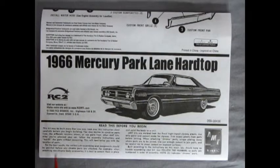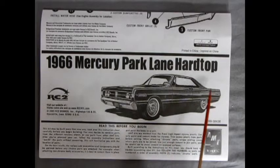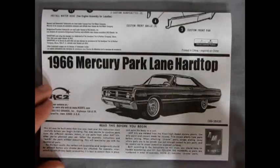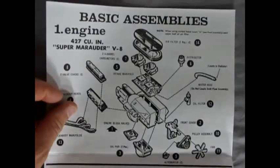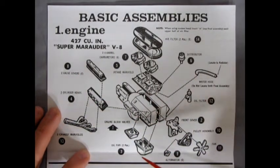Here we have a reprint of the instruction sheet for the 1966 Mercury Park Lane Hardtop, reprinted under the RC2 label. Take a look at the sketch of this car — it's done in the same way Ford would have drawn it for its promotional advertisements back in 1966, when they were using sketches rather than photographs. That's quite a nice touch by AMT. These are the long fold-out instructions, and as we open panel number one, we get our Mercury 427 cubic inch Super Marauder V8.